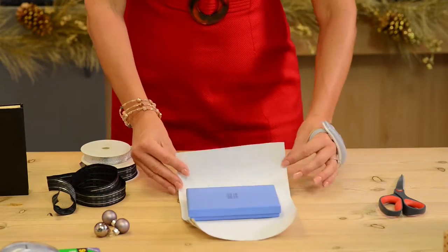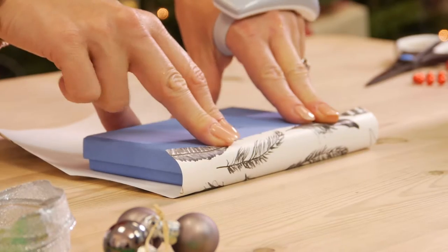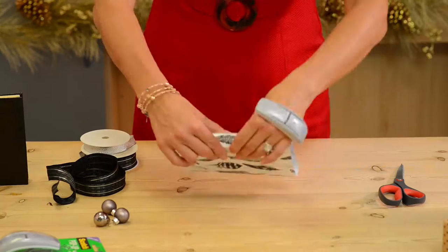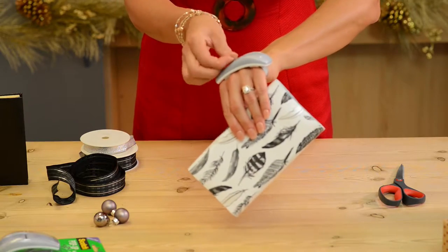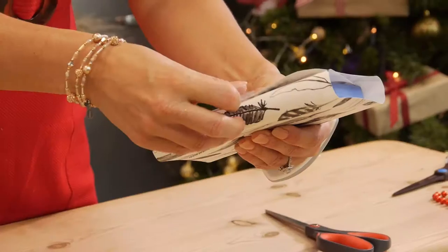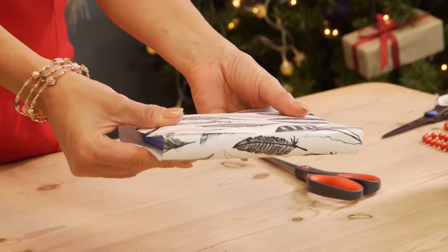I get the edge, line it to the edge of the box, and then the leftover goes underneath. Whilst I've got that in one hand I then get my Scotch tab and give it a pull nice and easy. You pop that on and it secures really easily.